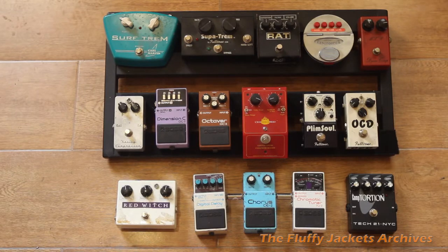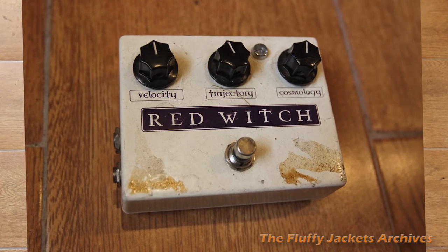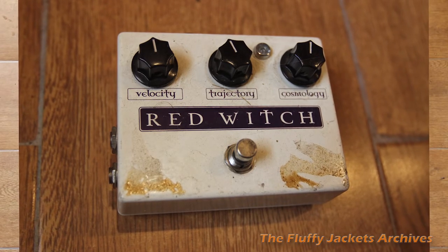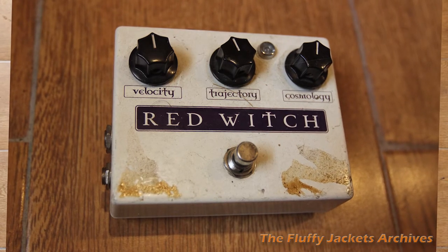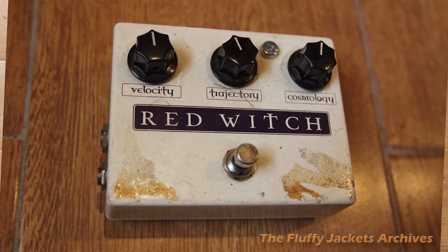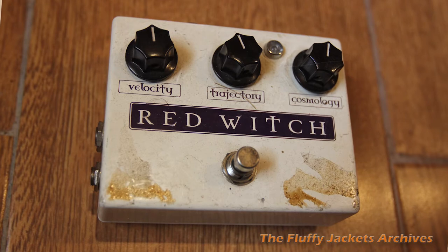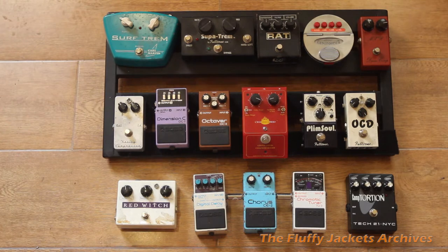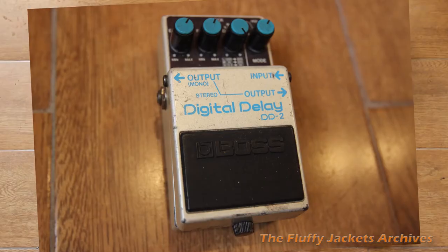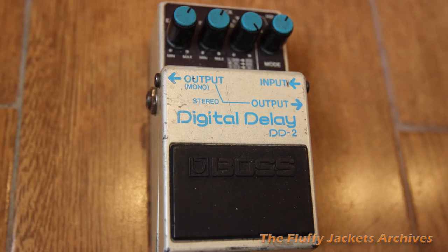Bottom row left is the Red Witch. I went to the NAMM Show and the company — I was talking to them and said I need a substitute for a Univibe so I can play Love Hurts live. He demoed this pedal for me and I thought it was pretty good. It's not a Univibe, but it's cool — phasing, chorus FX. Really good. Great company. And your ubiquitous digital delay from Boss. Great pedal.